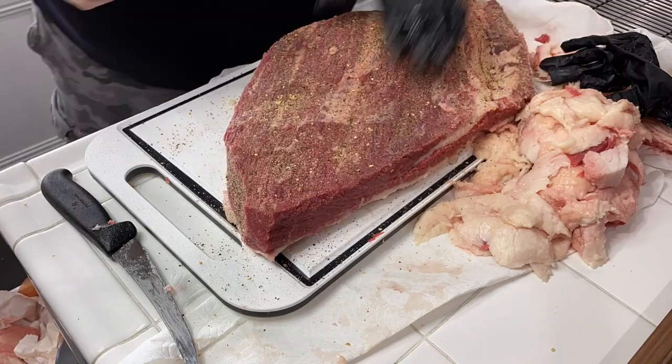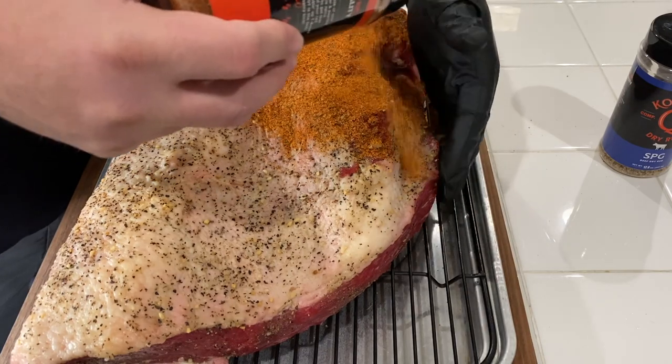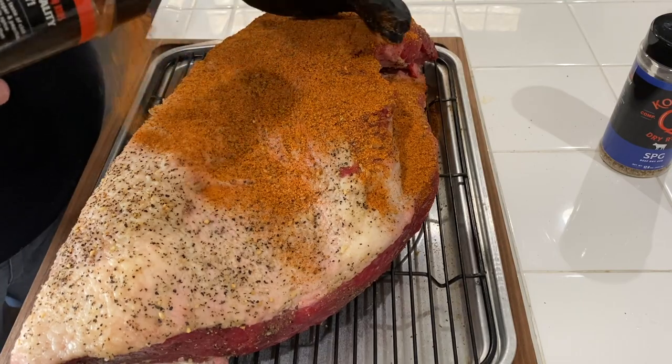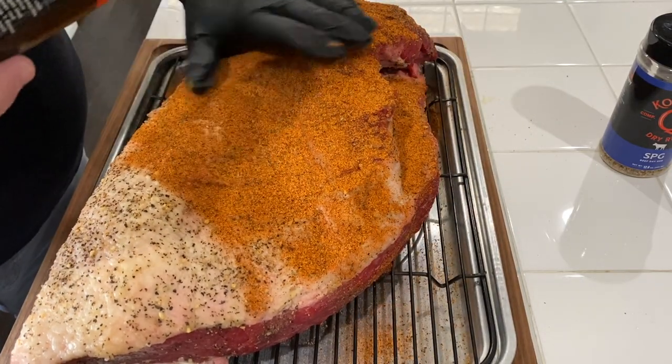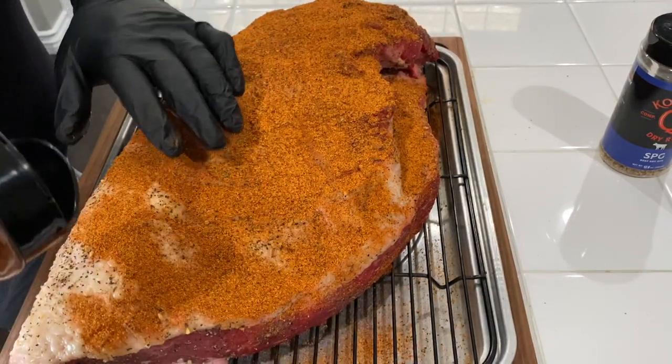Put it in the refrigerator overnight just to absorb those flavors, then this morning took it out and let it relax a little bit to get that fridge chill off. Put a little hot cow cover on it — this is a very big piece of meat so it can take a lot of seasoning. This brisket was 16 pounds before trimming but I probably took a good three or four pounds off with the trim. We're gonna do this on the pit barrel cooker, fat side down.